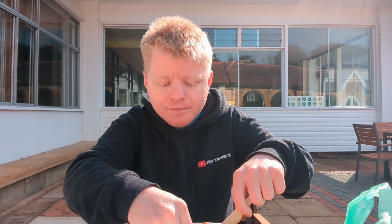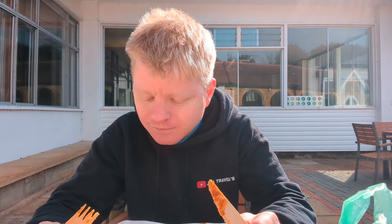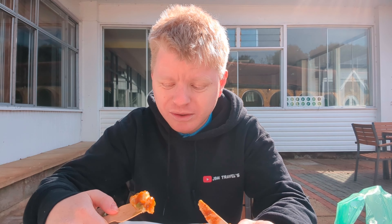That is really, really good. The mash has a really good texture. The mushy peas are good.